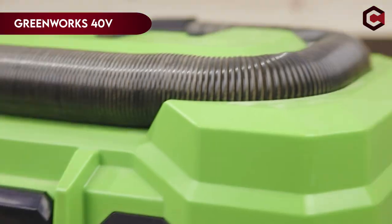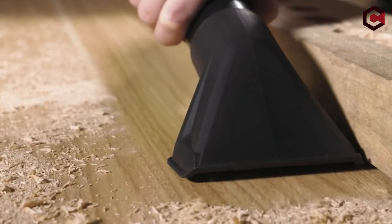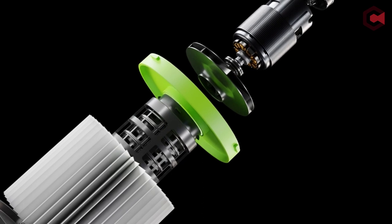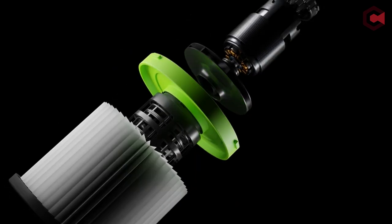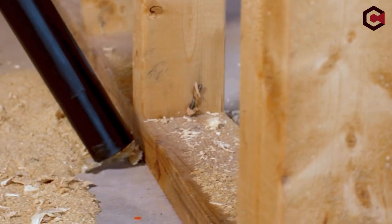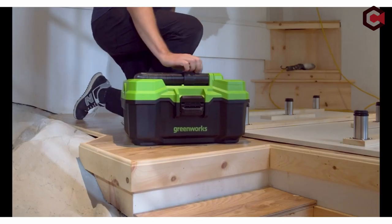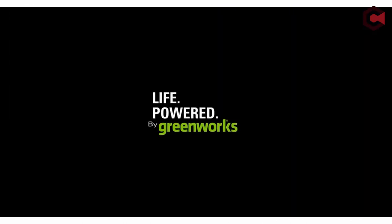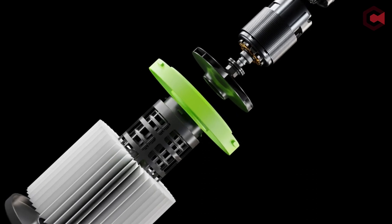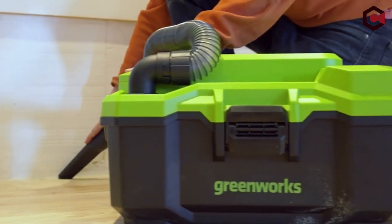On number 1: Greenworks 40V 3-Gallon Cordless Wet/Dry Shop Vacuum. The Greenworks 3-Gallon 450W Wet/Dry Vacuum has strong suction and an airflow rate of 67 CFM. Its multifunctional 3-in-1 function includes liquid vacuuming, dry debris vacuuming, and a blower function. The hoover has an easy-to-remove-and-wash HEPA filter that captures 99.97% of pollutants 0.3 microns and bigger. Accessories include a 7-foot hose, crevice tool, and utility tool storage. Furthermore, the vacuum's battery functions as a 40,000 mAh power bank for charging portable electronics via USB. The product also comes with a 3-year limited tool and battery warranty.